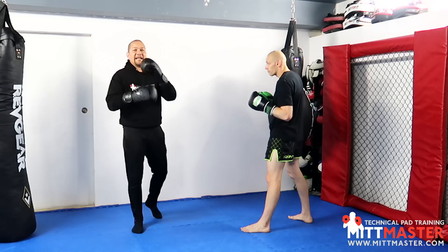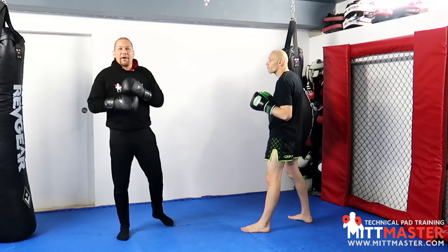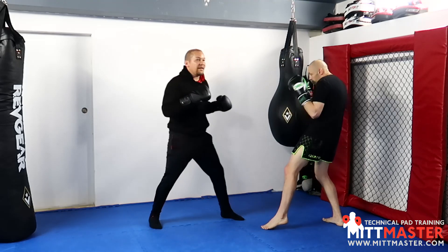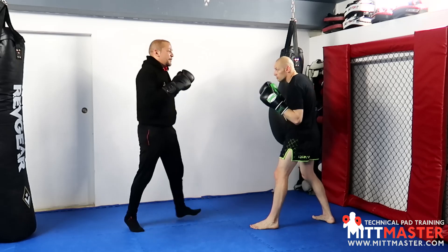To make it easier for your students so that they don't get confused, maybe just do one at a time. So round number one can be low to high plus normal jab sparring. We're still jab sparring but at any point I can do the fake down to the body and jab to the head. So we're still jab sparring.